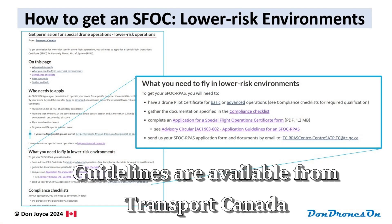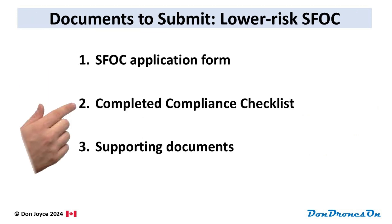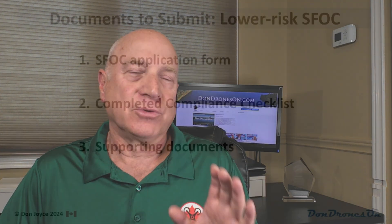In the case of the lower-risk SFOCs, you'll be required to submit at least three documents: the completed SFOC application form itself, the completed compliance checklist specific to the type of operation — whether it be an advertised event, flying over 400 feet, or whatever — and finally a supporting document or documents covering all the details answering the requirements of the compliance checklist. And that's where most of the work lies.